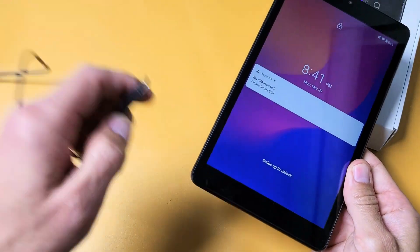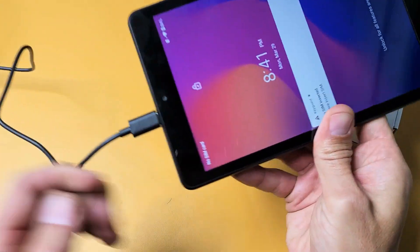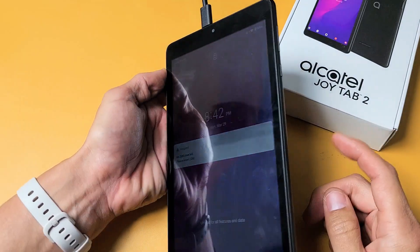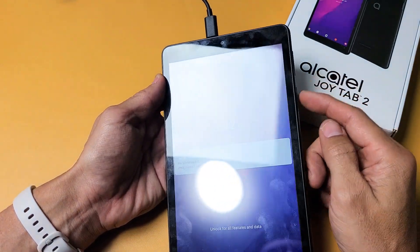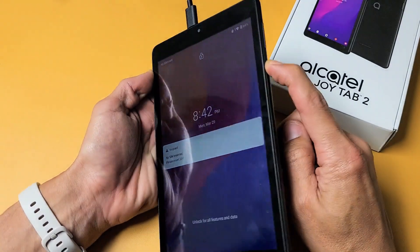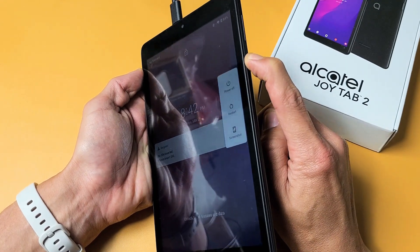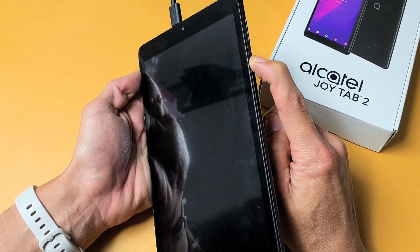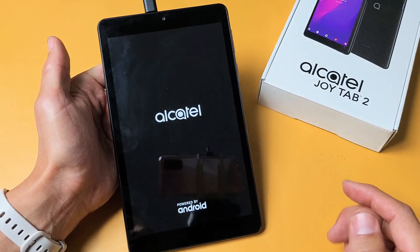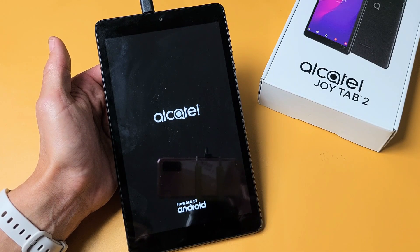Now go ahead and grab your charging cable and plug it in. Let it charge. Now we want to do the forced restart — same thing. Press and hold this power button while it's charging. Do not let go until we see the Alcatel logo appear. Pretend my screen is totally black — I'm just holding on to this button while it's charging, waiting for the logo to appear. There's the logo — let go. Hopefully you are up and running. If not, we'll go to the next possible solution.